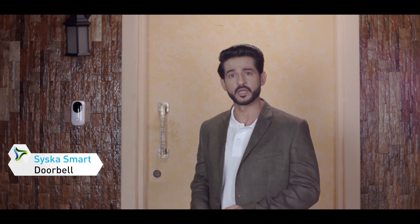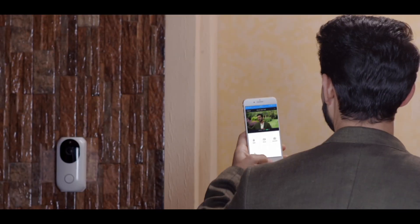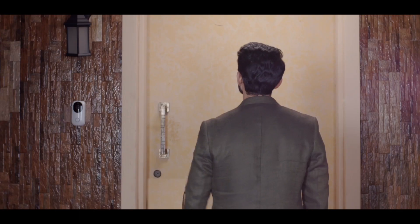The Siska smart door bell, IP camera, and smart door sensor ensure that my house is secure at all times. I can even check who's at the door when I'm not at home. Alexa, open the door.